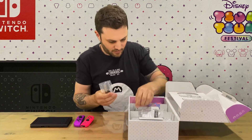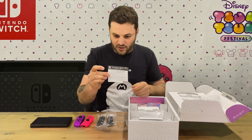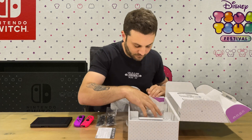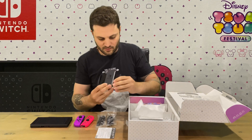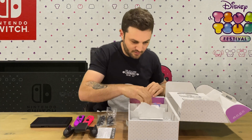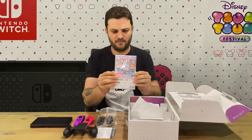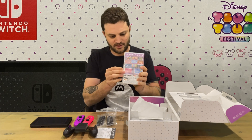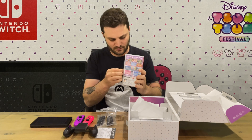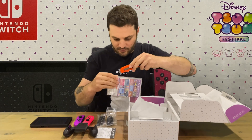So we have the standard wrist straps, some Japanese instructions which I can't read, we have the Joy-Con grip — pretty standard. We actually have a physical copy of the game, which I don't think I've seen in the other versions — any being digital codes. Just trying to open this to see if we have anything inside.